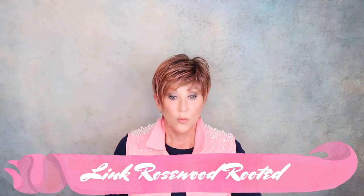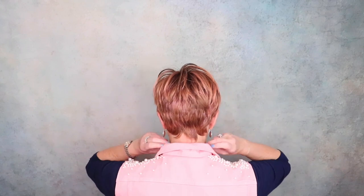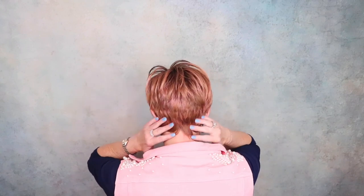This is Ellen Wille Link, and the color is Rosewood Rooted. I just love short pixies in the summer. I live in the South — it's hot. I love a throw-on-and-go. I'm just going to keep buying short pixie wigs for the summer. Look at this color; it has this terracotta running through it. This is out of the box, throw on and go. Ellen Wille Link — they got it right.